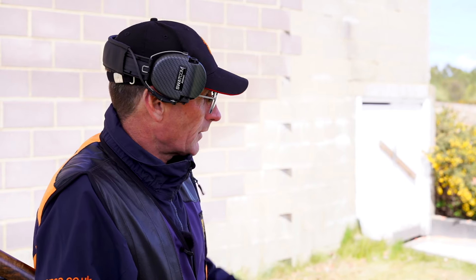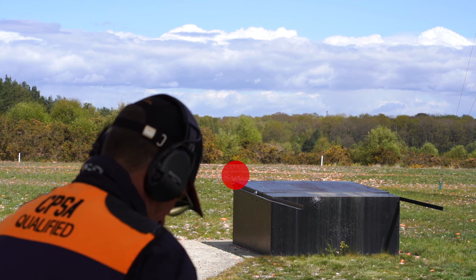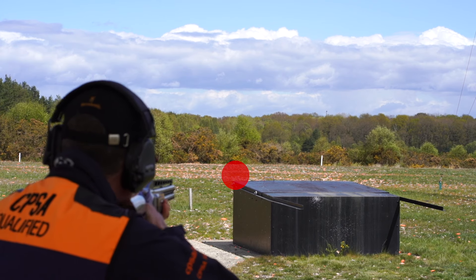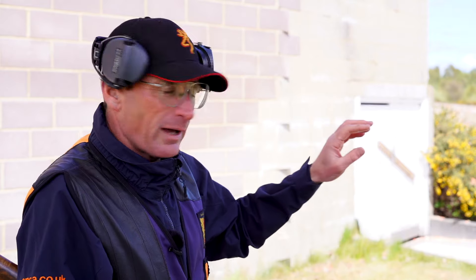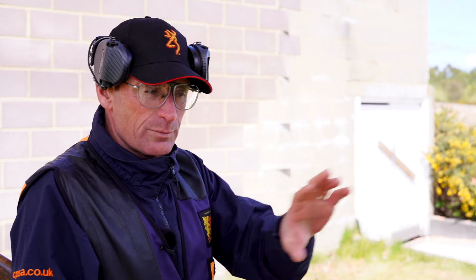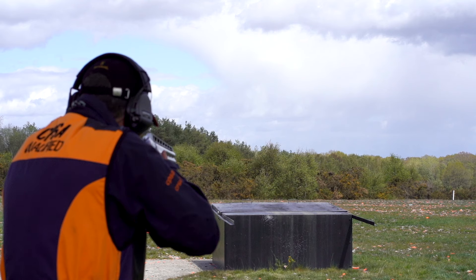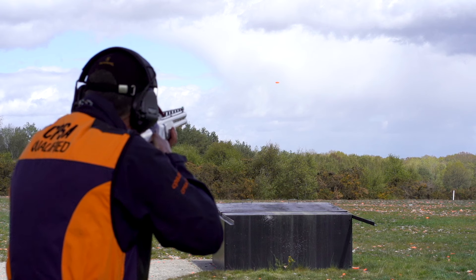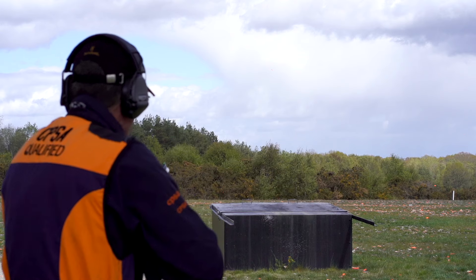My gun hold position for this peg is going to be the front left-hand corner of the trap house. As we move around to pegs two, three, four and five, I will explain where the gun hold position will be. My eyes are going to have a soft focus over the barrel and out into the distance. These are all starting positions — everybody will change and adapt, but these are the basic stance, foot position and gun hold positions to get you started in down the line.